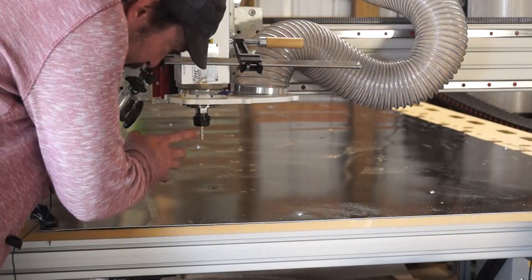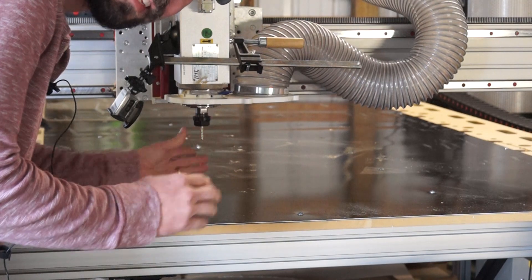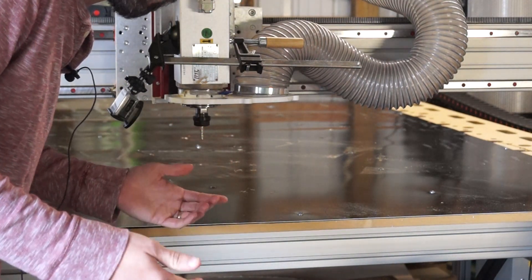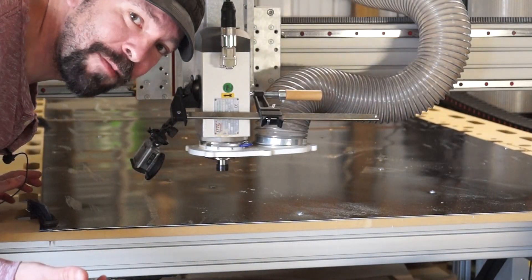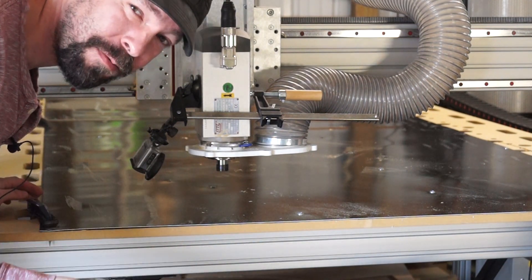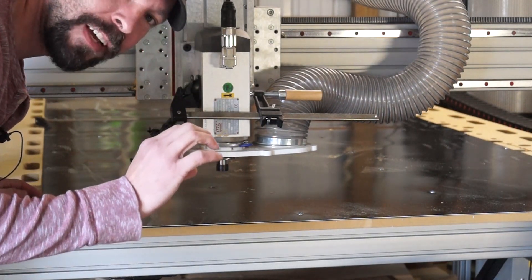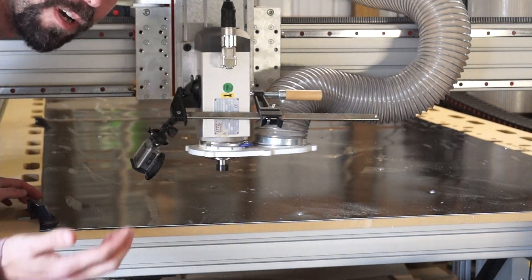I'm actually so paranoid about ruining this that even for the test, the first run I'm going to do without a tool — just to see if the speed looks sane. I'm being overly, ridiculously cautious here, but it can't hurt. Well, that seemed like a moderately sane speed to me for cutting through aluminum. I'm also not super experienced with cutting aluminum — all my experience has been on the Tormach cutting big fat pieces of brass and aluminum, which is a whole different ball game than this thin stuff. Let's do it with the end mill in.